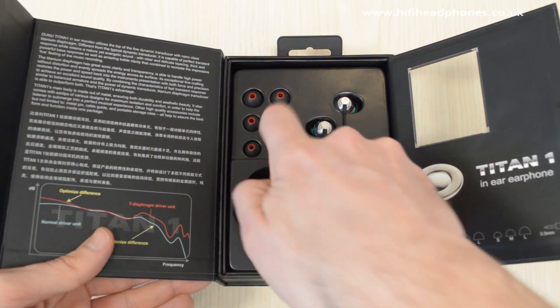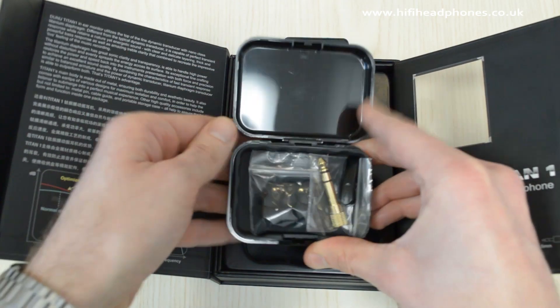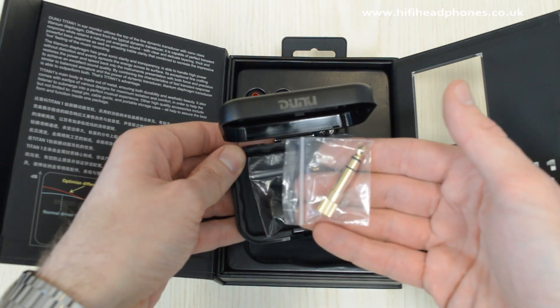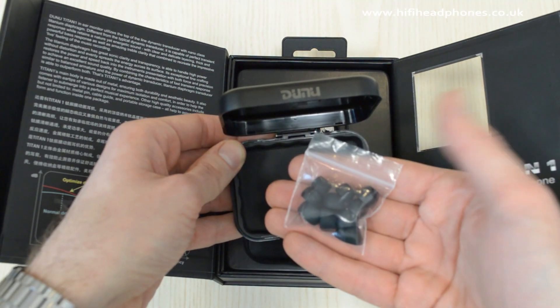Taking a quick look inside the box, the Dunoo Titan One comes with a hard carry case, a 3.5–6.35mm jack adapter, a cable clip, and plenty of spare ear tips.